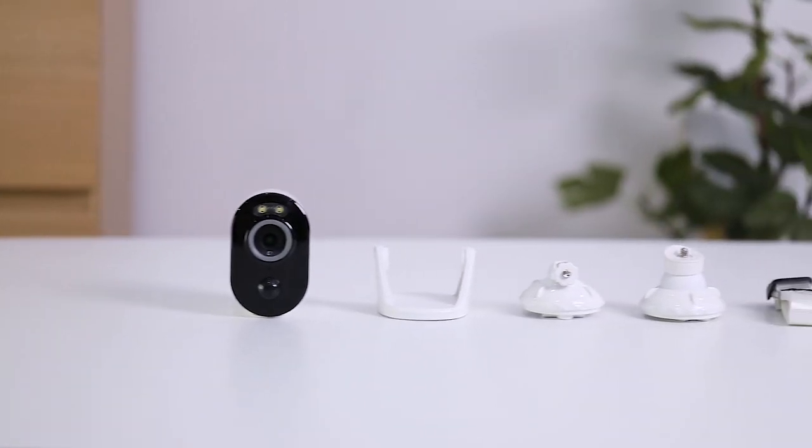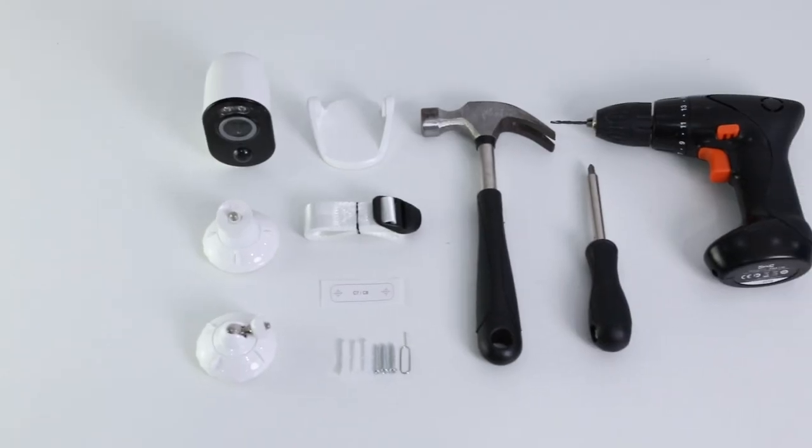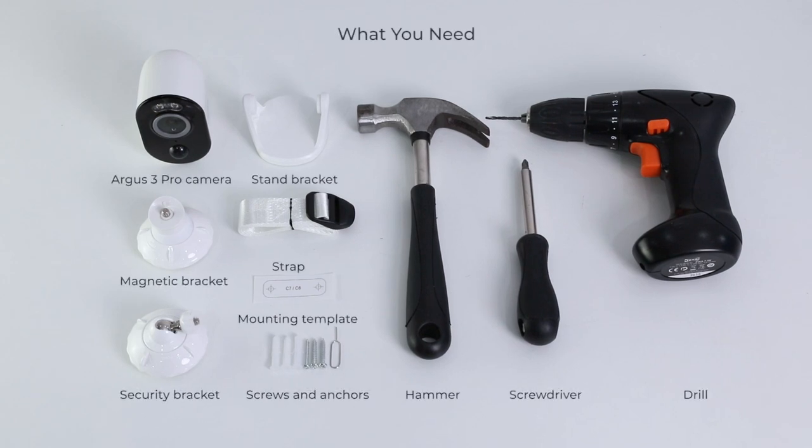Welcome to Reolink. The Reolink Argus 3 Pro is easy and quick to install in only a few steps. Before you start, make sure you have the following stuff at hand: the camera bracket or strap, the mounting template, screws and anchors, a hammer, an electric drill, and a screwdriver.